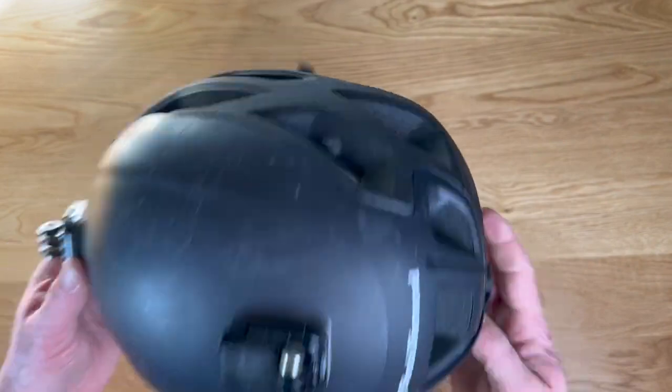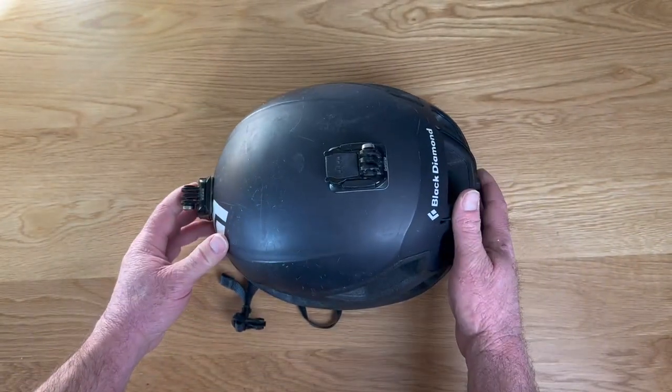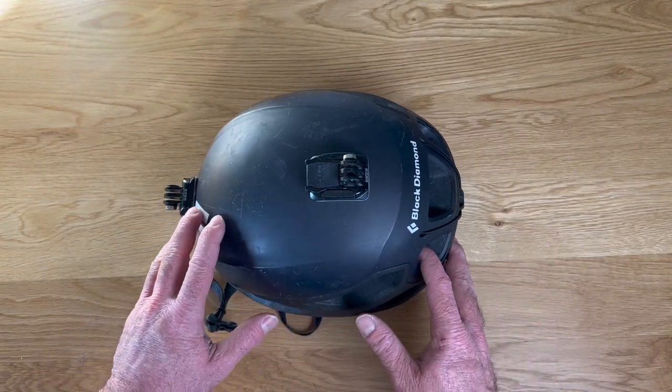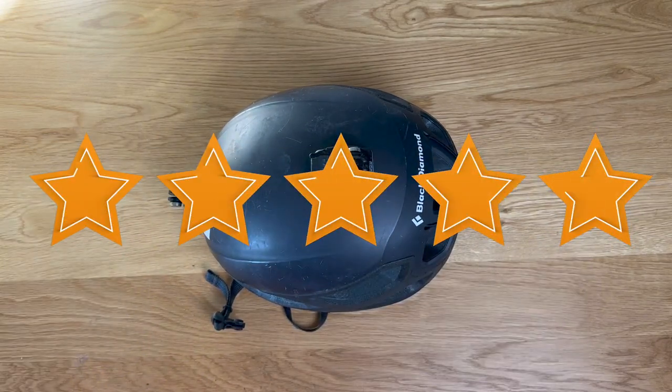It doesn't get too hot on my head. It's pretty lightweight and it's been a great little helmet for me and for my uses. So if you're looking for a good quality rock climbing helmet with some technology to really protect you in the case of catastrophe, I can recommend this and I give this five stars.